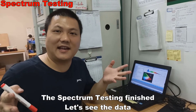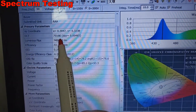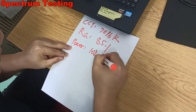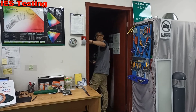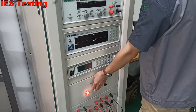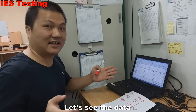The spectrum testing is finished. Let's see the data — I can't wait. Okay, this is the CCT and RA. And this is the power. The IES testing is also finished. Let's see that data too.